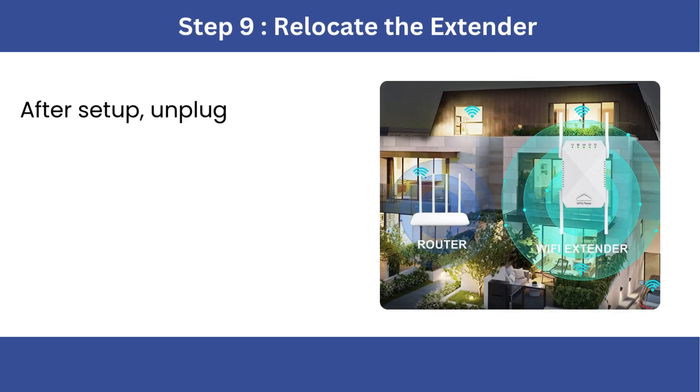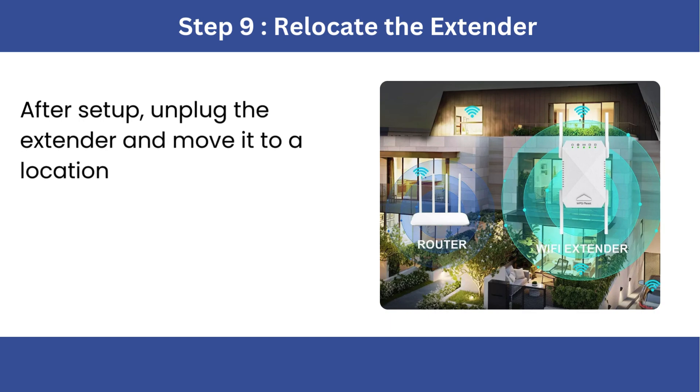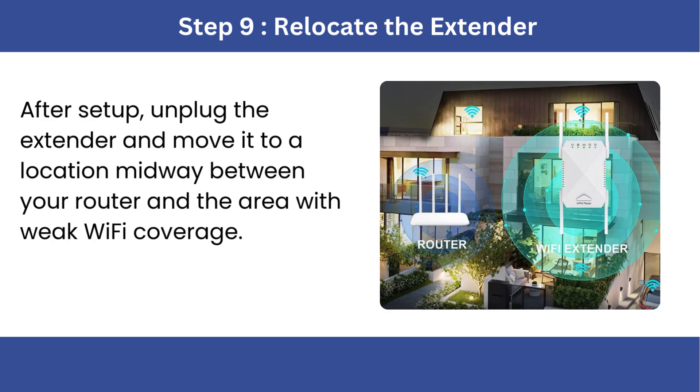Step 9: Relocate the extender. After setup, unplug the extender and move it to a location midway between your router and the area with weak Wi-Fi coverage.